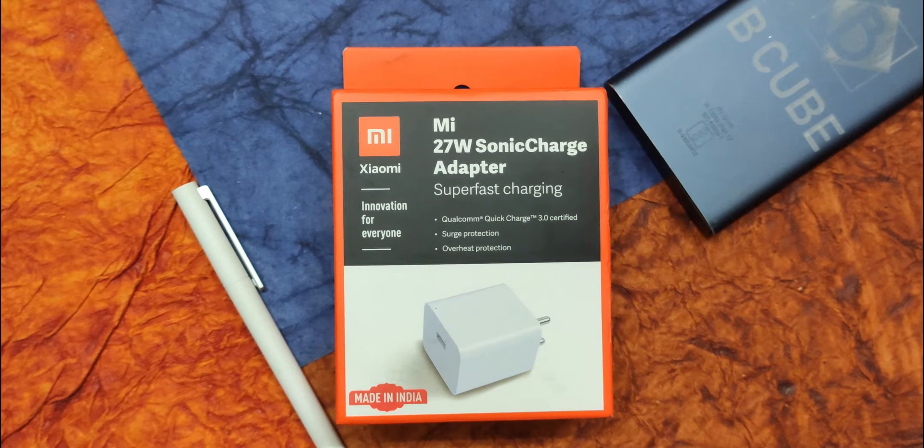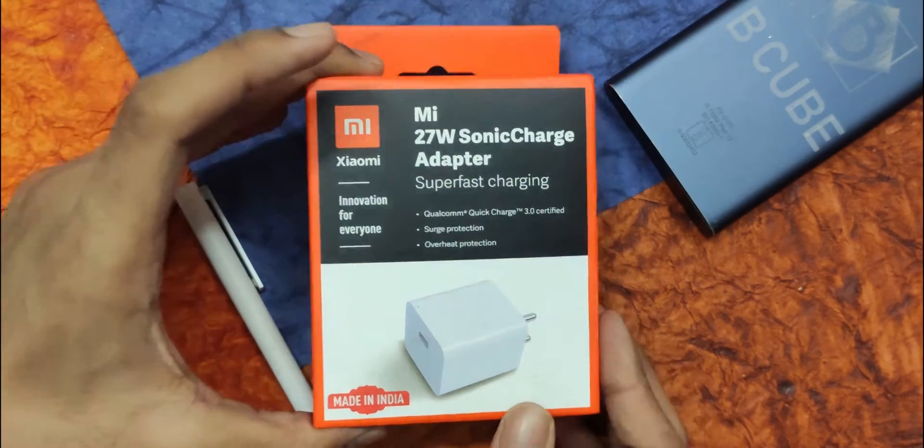It was initially priced at 999 but later it was not available at all on their website. Now, after so many months, they have again launched it but this time at a price of 549. Without any further delay, let's get straight into the video.